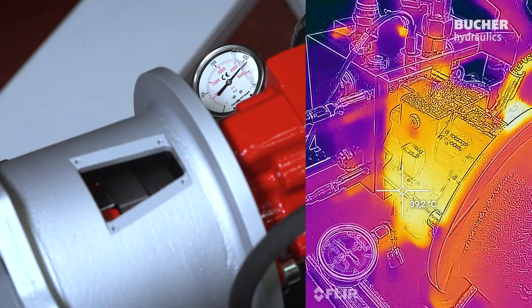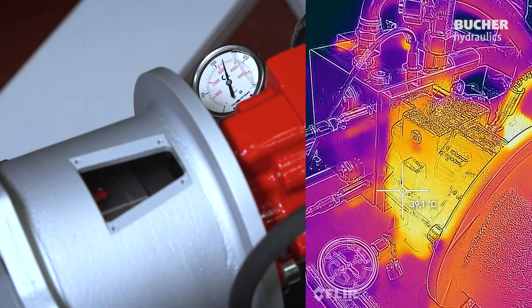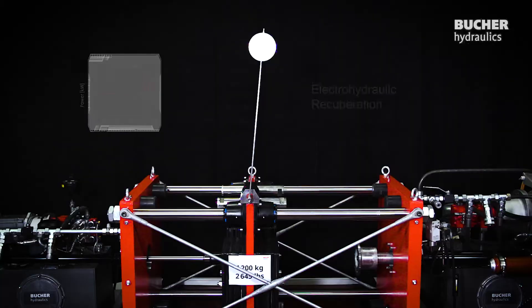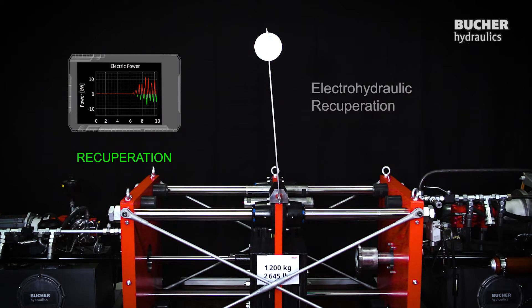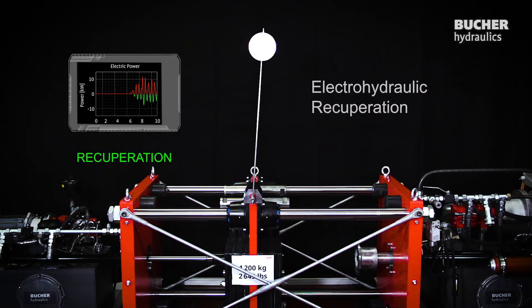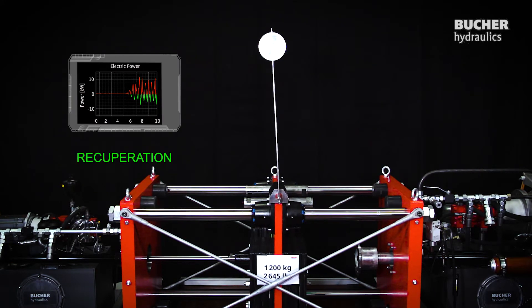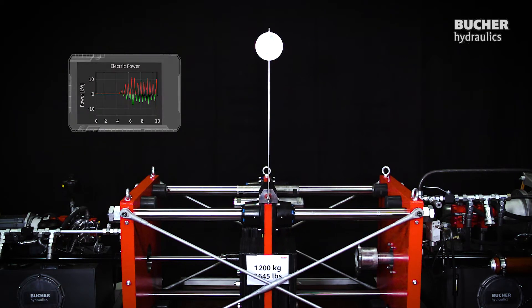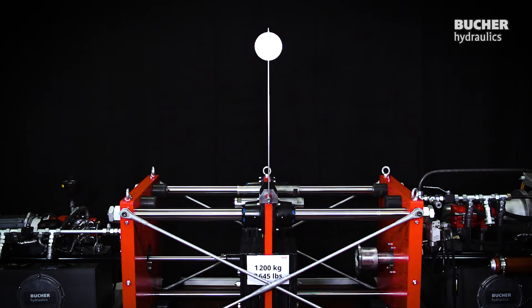Remember, there are no significant throttle losses in a displacement control system, so our hydraulic system needs no cooling. Energy is automatically recuperated every time the system actively decelerates the load. By the way, the carriage equals the weight of a Seat Toledo or VW New Beetle. Let's play a little.